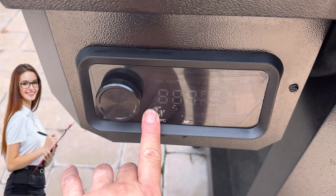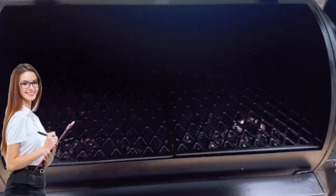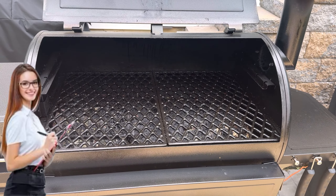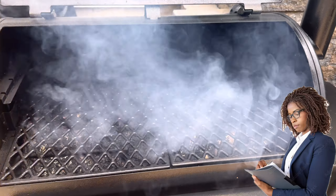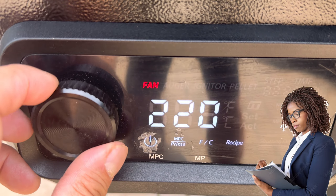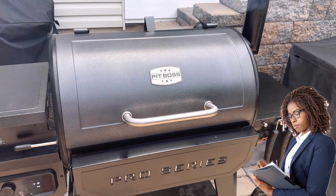Open the lid, wait for rolling smoke to come through, then close the lid. Crank the temperature to 250 degrees and set it, allowing the temperature to come to temp.